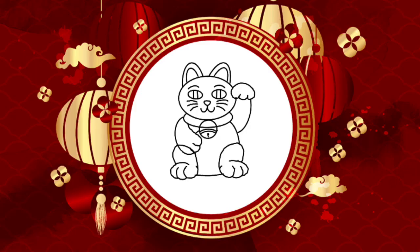We can't forget about the lucky cat's face — eyes, whiskers, nose, and mouth.